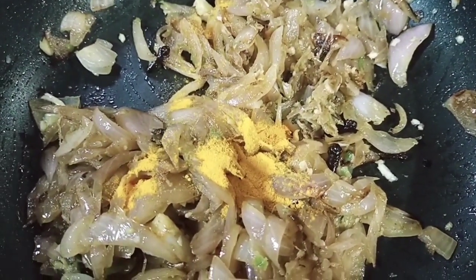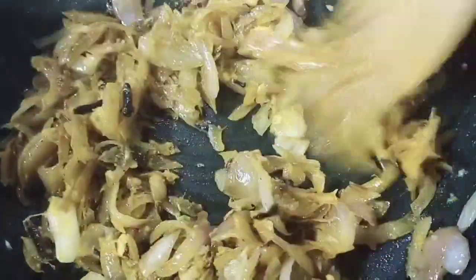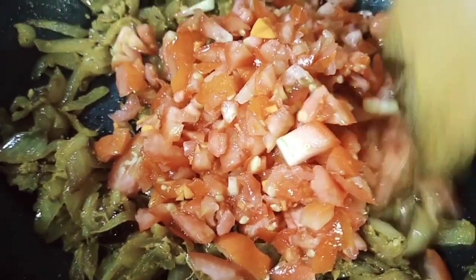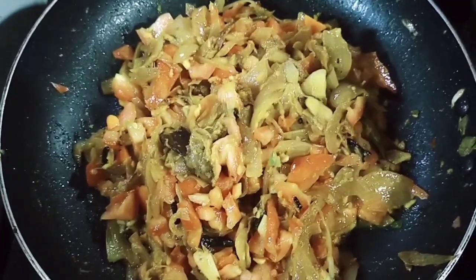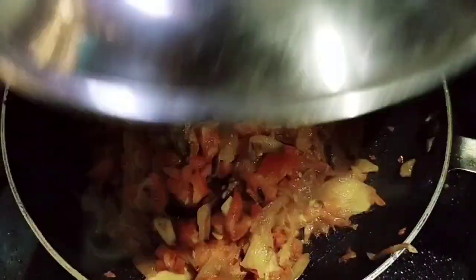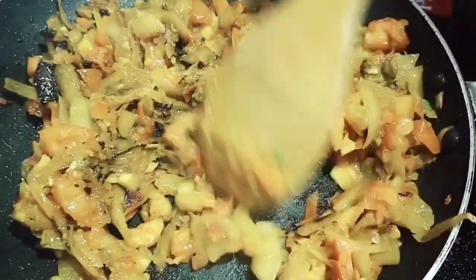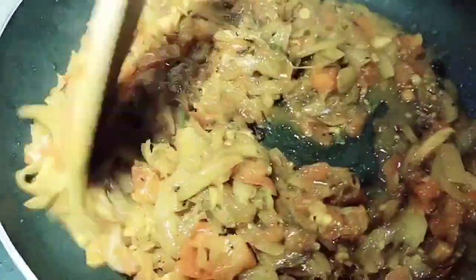We will mix it with a few teaspoons. Mix it with the spices. I will mix it with two teaspoons. I have to mix it for about 3-4 minutes. I am going to mix it in a little bit.